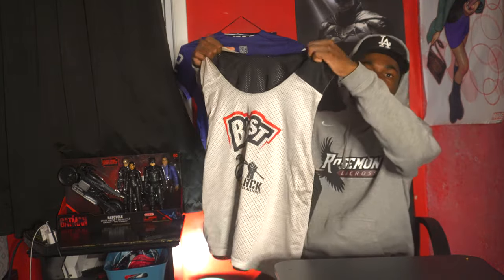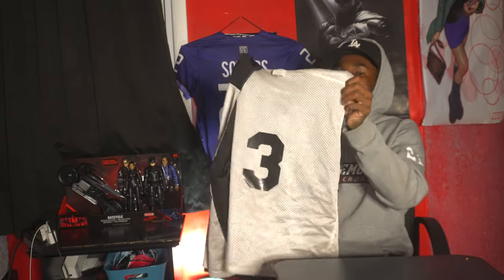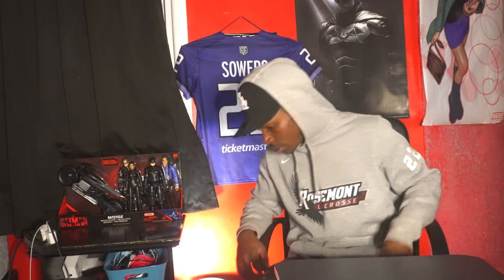Just got this penny from Boost Camp — it's the Boost logo with Black Lacrosse Alliance. I was number three for this event, so I'll keep it in the back — you never know.